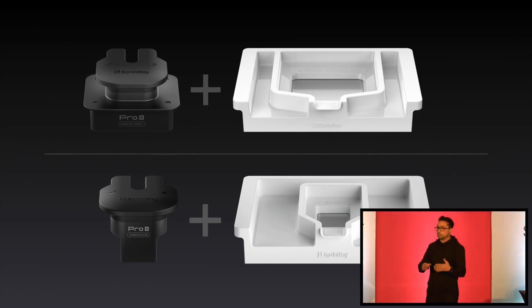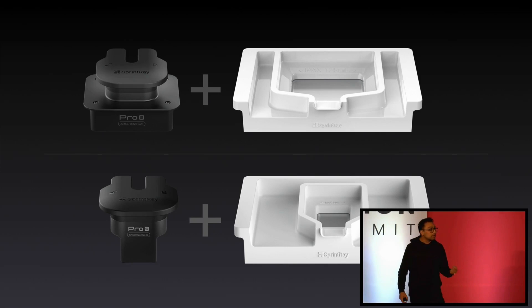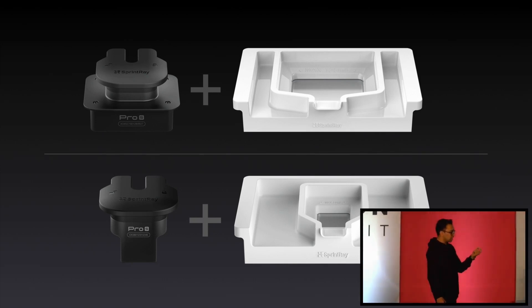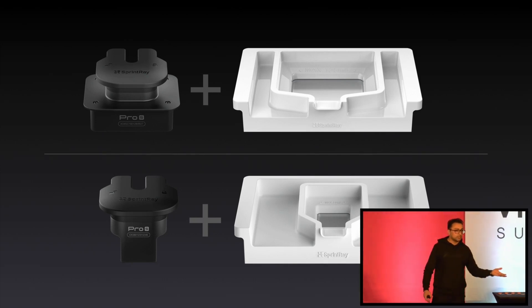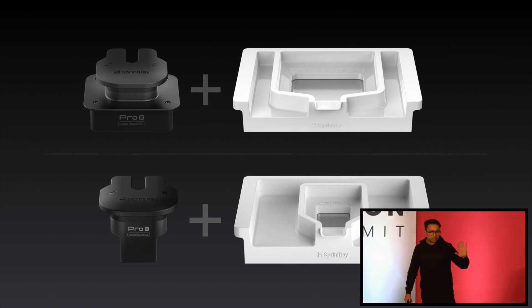These two different kits have their own build platforms and resin tanks, and there's a good reason for that. When you want to deliver a crown, you want it faster and you want to save more resin. When you want to print a hybrid denture, you need more resin — there's more build volume required for that. So that's why there's two of them.